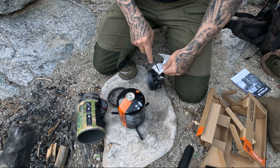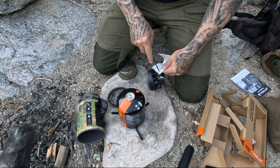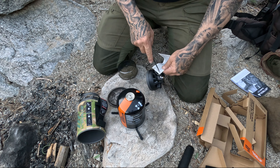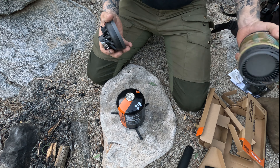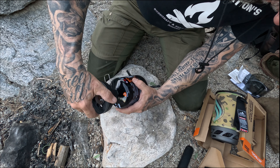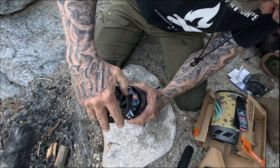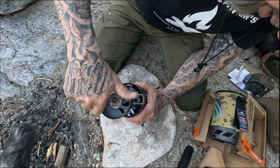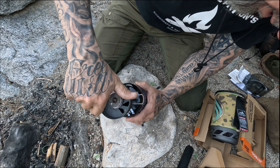Look at that, friends — this is a stand for all the different size canisters, snaps in there nicely. Here's the section that hooks up to the canister — that groove and that groove lock into this little dimple. Give it a twist and it locks on. Friends, this is the push-button starter. We're going to find out if that works. Let's go ahead and put this on — well, that's nice friends, I like that.